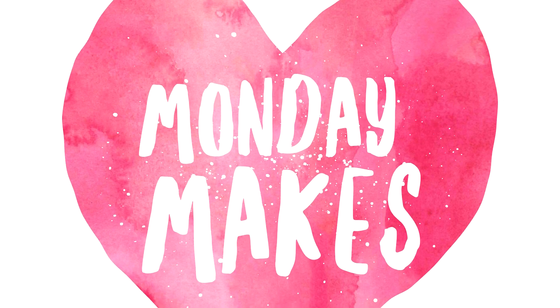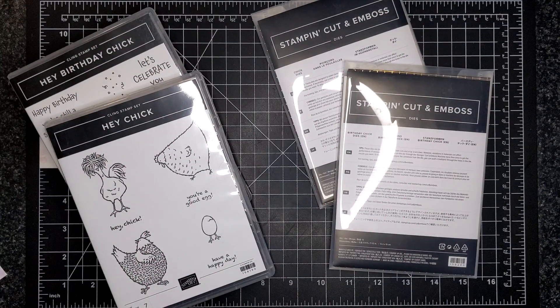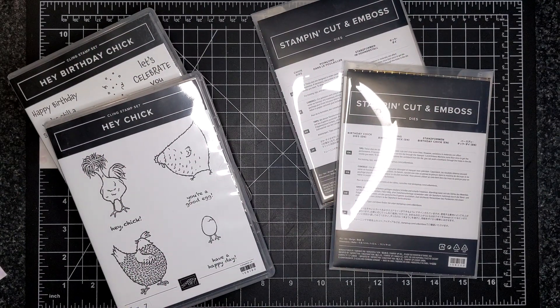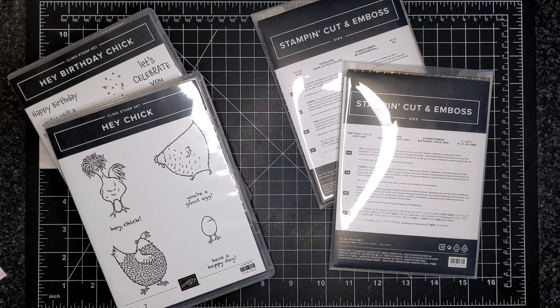For today's card, I am featuring the Hey Chick bundle and the Hey Birthday Chick bundle. I'll also be using a new embellishment called the Paper Lattice and the Pansy Petals Designer Series Paper — the gingham parts.